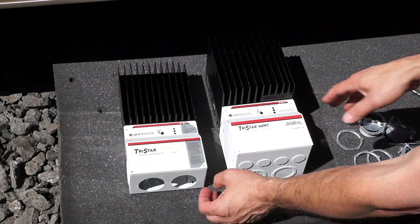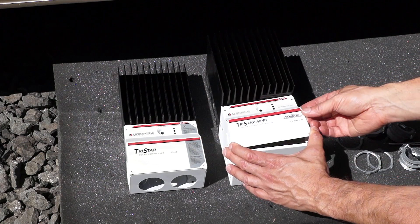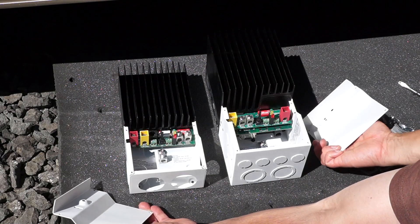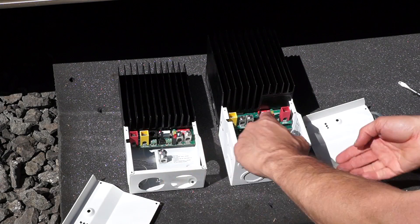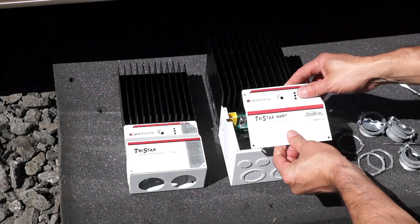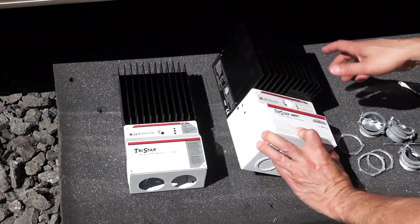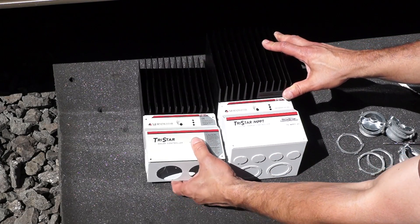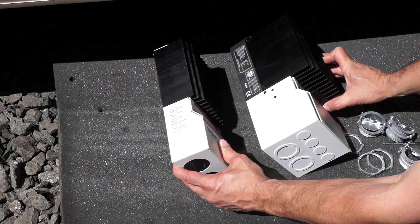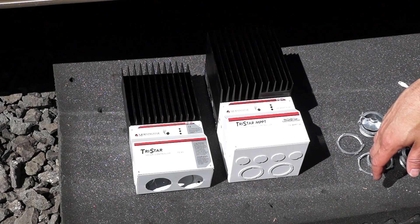Pretty much the same unit except one's MPPT and one's not. In terms of settings everything is pretty much the same, so it's mostly just moving wires and mounting the new unit. You can tell the difference between these two in terms of size — here's the new one, it's pretty big, almost double the size of the old one in terms of thickness. Pretty hefty. So I'm going to go ahead and install this and I'm excited to fire it up.